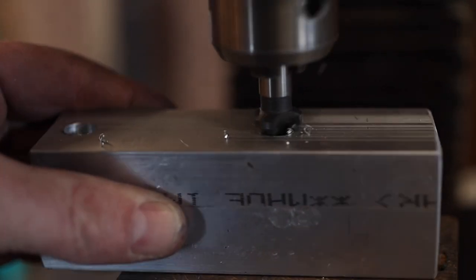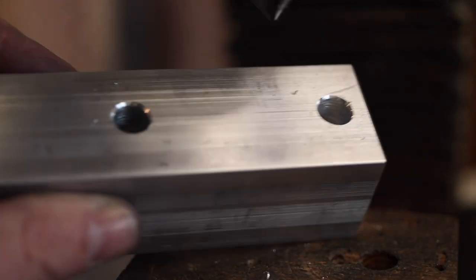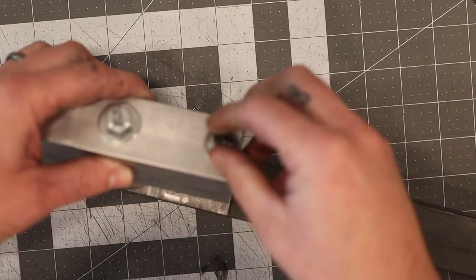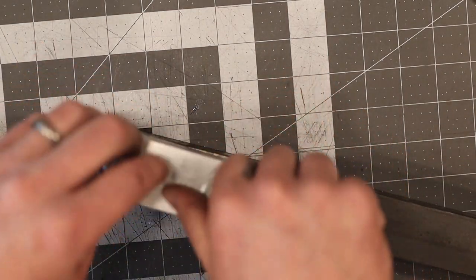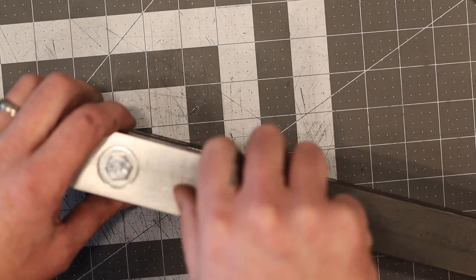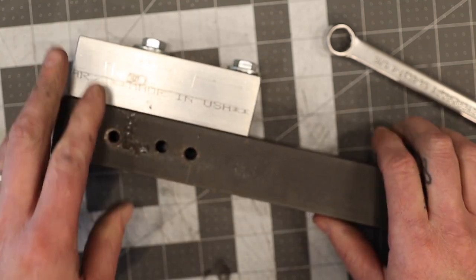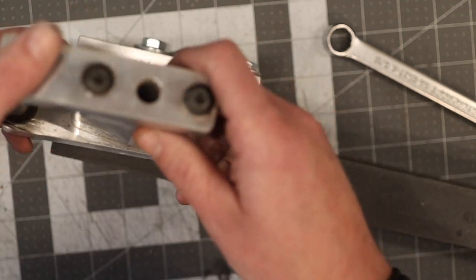Dormer or SKF countersinks — I've probably had this one for about 10 years and it's still unbelievably good. With countersinks you need to go nice and slow; you don't want to be running them fast. If it's steel or harder materials, definitely give it a little hit of cutting fluid. They will last a long time when you buy good quality ones.